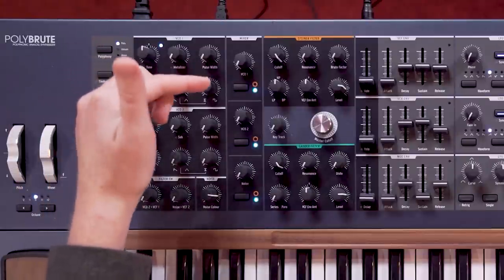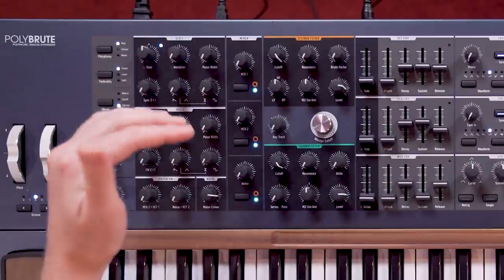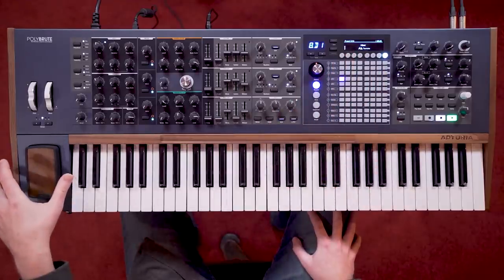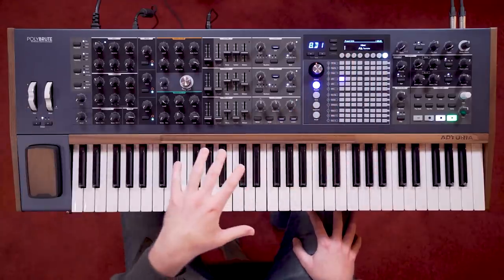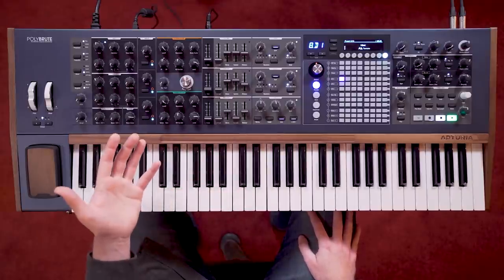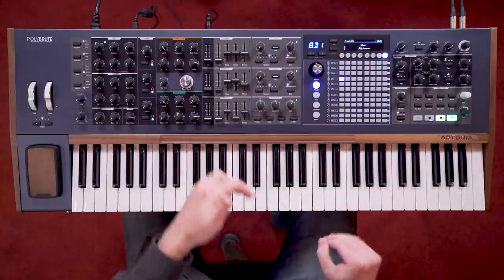PolyBrute's mixer seems pretty simple on the surface, with volume knobs for the output of each oscillator and the noise generator. Under the surface, however, there is more going on here, as these mixer levels are VCAs, which can be modulated by the matrix or the morphing controls, the same as all the rest of the panel controls. This opens up a lot of creative options. Here's an example with each level control being modulated by a different LFO.